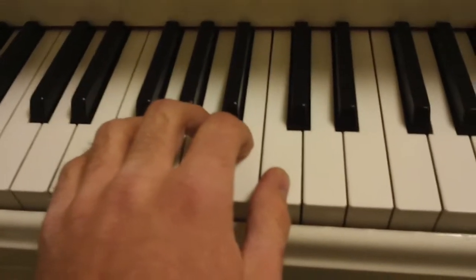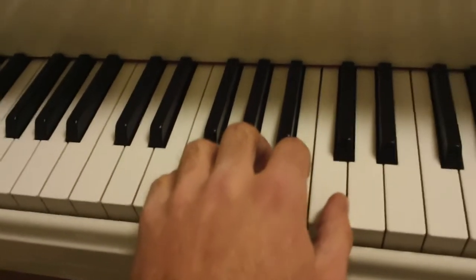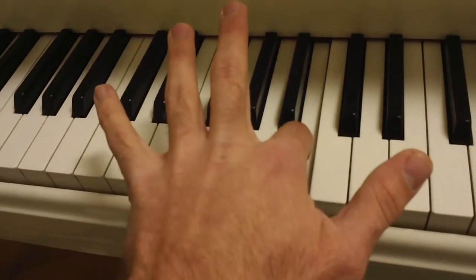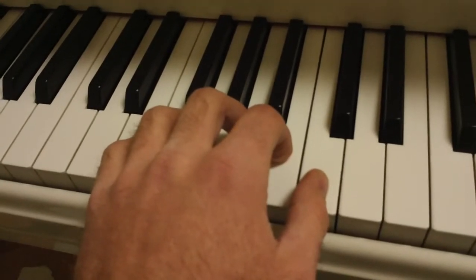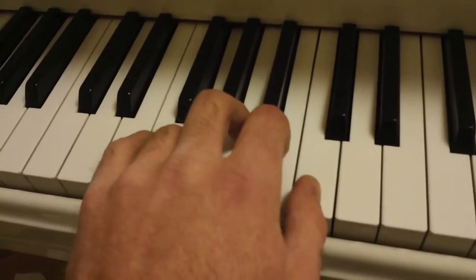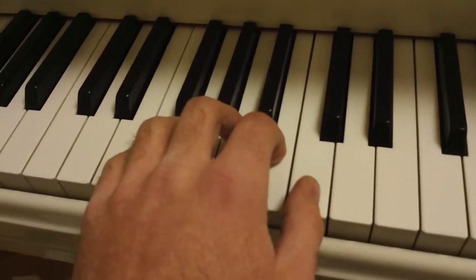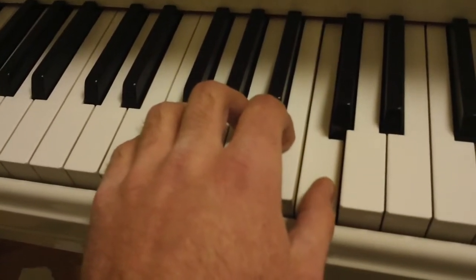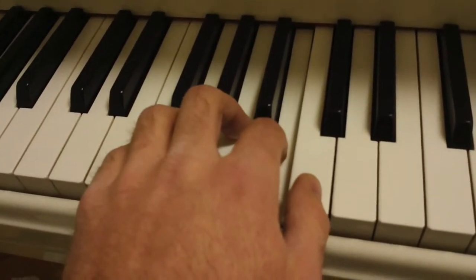Now before we do the very last one, notice that whenever I'm playing any note with one finger, none of my other fingers are lifting up. I have a lot of students that'll do this — I refer to it as fireworks. I don't want to see any fireworks, so don't let any of your fingers lift up when you're playing the other ones. Now let's play the last part of the left-hand part. One and two, ready, and play. Very good. Let's do it one more time. One and two, ready, and play. Very good.